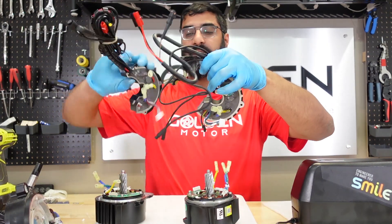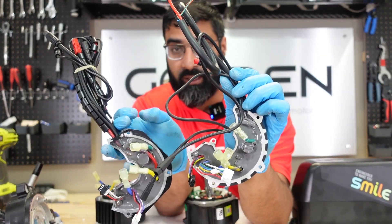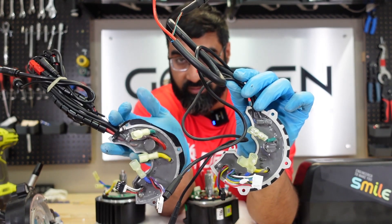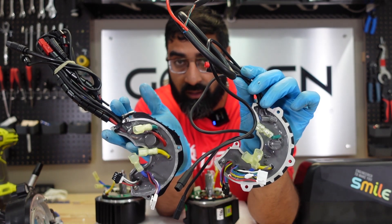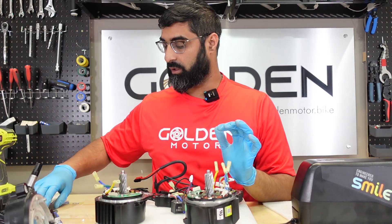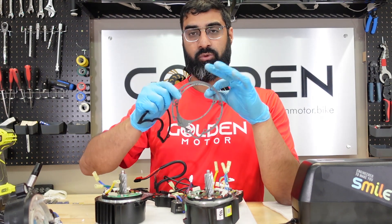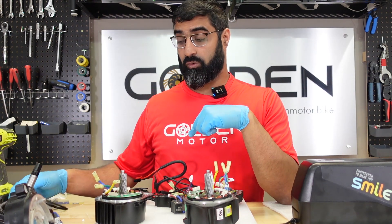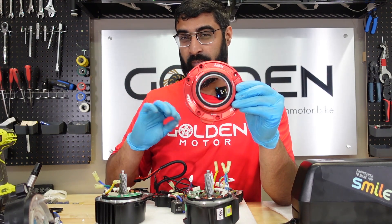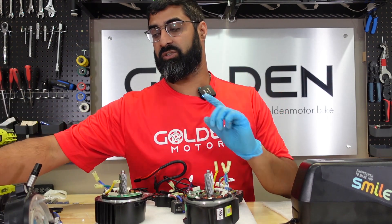We also have the controllers side by side — this is the BBS HD and this is the M625 controller, and they look practically the same. The gaskets are completely different, so the gaskets won't transfer from one motor to another. And since the gaskets don't work, the Lekkie motor cover won't work either — though the Lekkie chainring covers do still work.